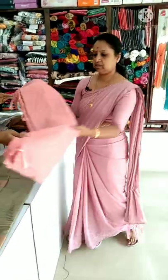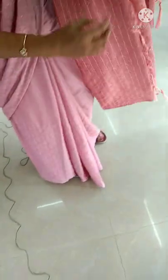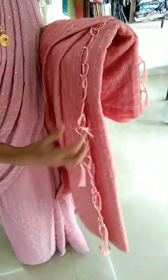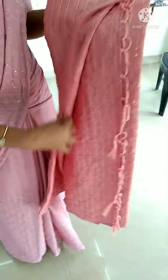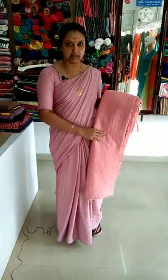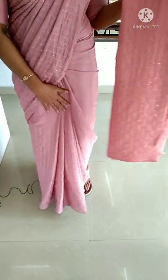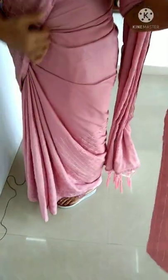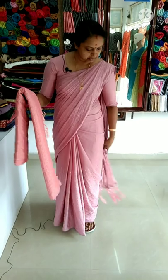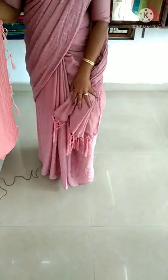First, we have a piece of fabric and thread. We will put two pieces together. Just turn the paper counts to the left. Now we have the piece done. After taking the paper, this piece is done.